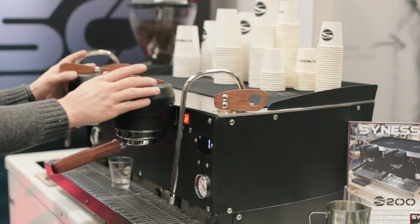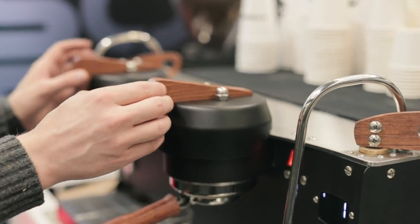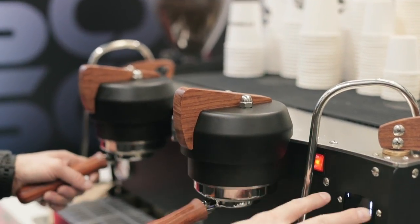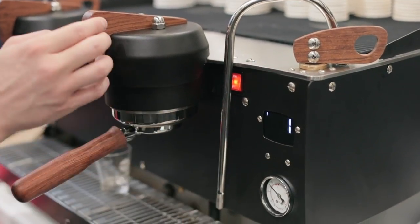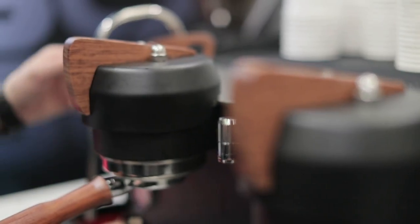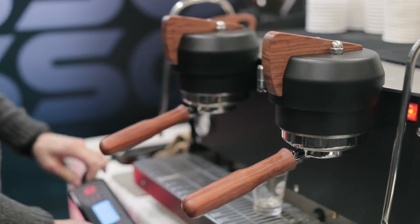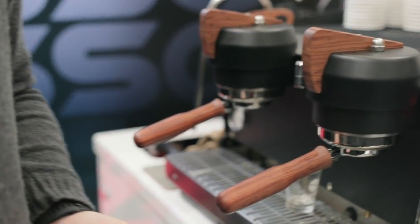We've got two groups using their paddle groups, but they run just like Sineso's other machines — they're volumetrics. Starting from the factory, we have two profiles; you can shift left for one or shift right for the other. They're programmable volumetrics, and we have a connected computer controller that you go in and program your volumetrics on.